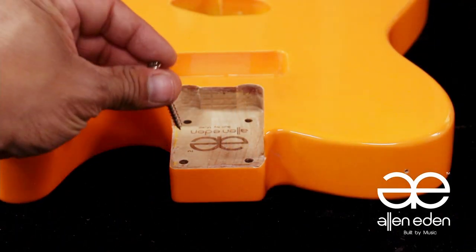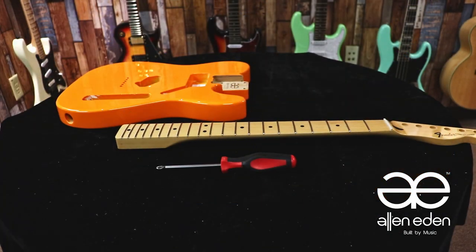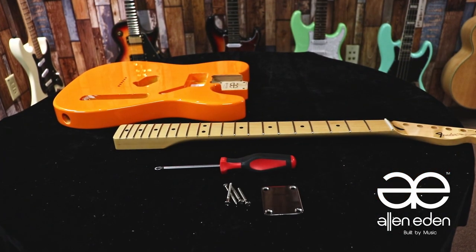The screw can now pass through without any snag. Next, you'll just need a screwdriver, the plate, and the screws that you can attach your neck with.